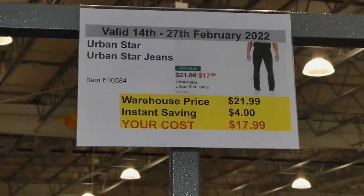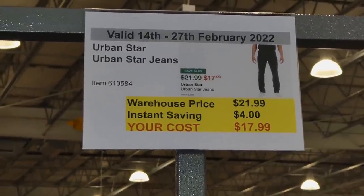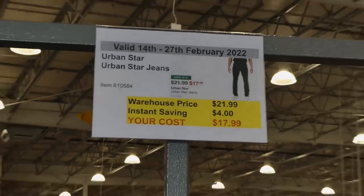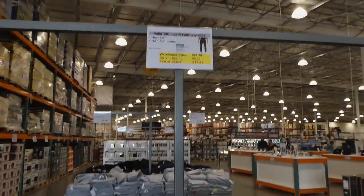The new coupon catalog is valid until the 27th of February. They have the Urban Star jeans — men's jeans, $4 off down to $18. These are actually my husband's favourite jeans.